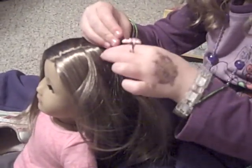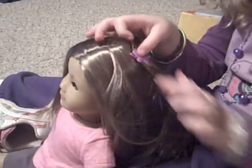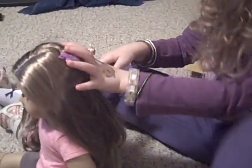And then just clip it. These are clippies — but they're barrette clippies. And then I'll show you what else you can do. You're going to brush it again, just to bounce it, because I think it looks really cute.